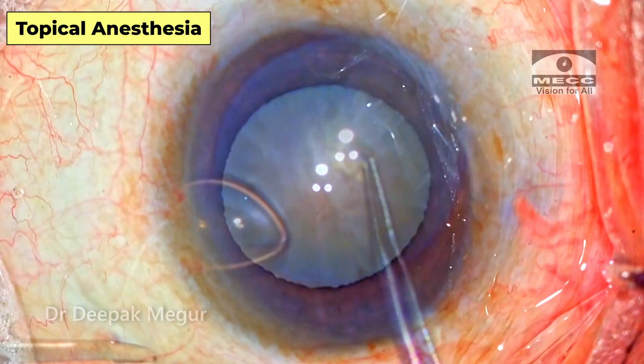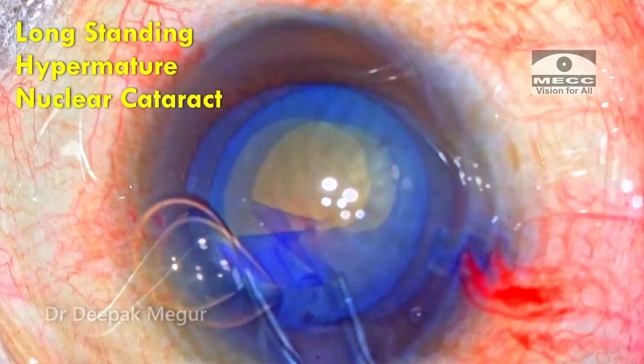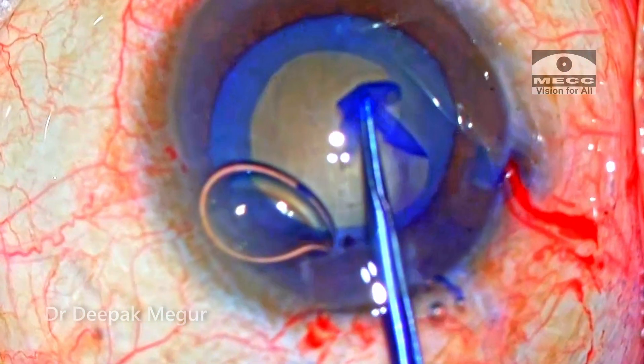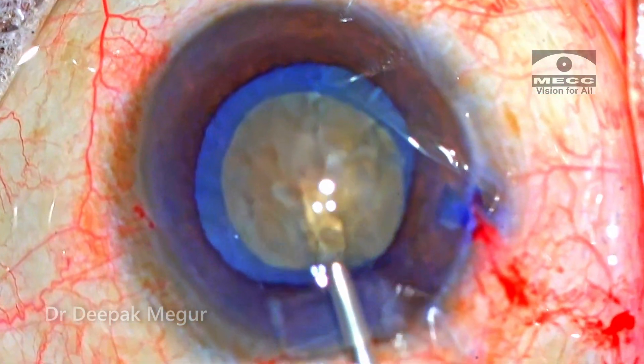Welcome back to another interesting case. This is a 60-year-old gentleman who has got a long-standing hyper-mature nuclear cataract. The other eye is pseudophakic and I operated on that eye about six to seven years back.